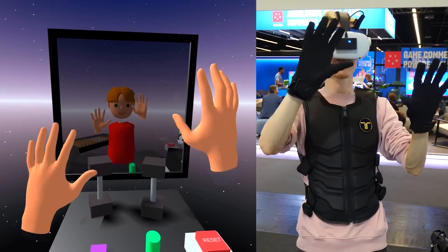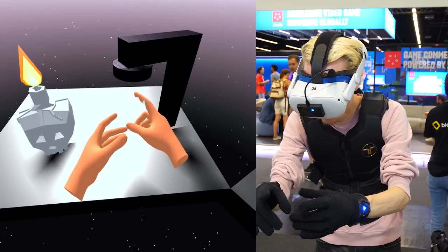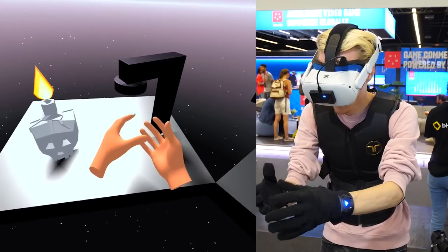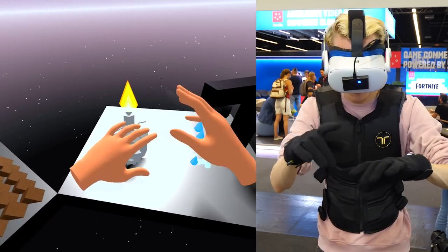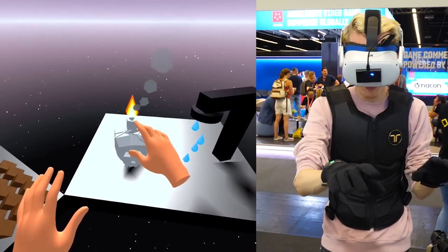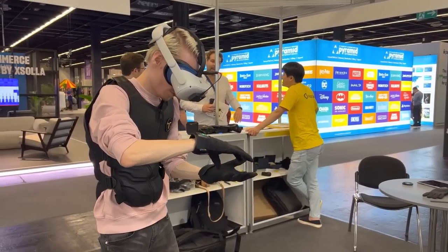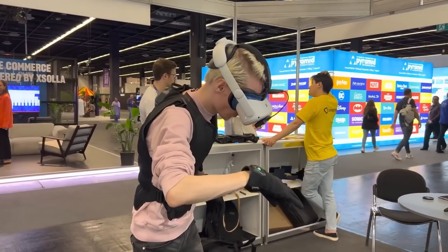The last demo was a mix of all kinds of tables with different experiences, starting with a desk that let me feel water coming out of a tap. It's really neat how you can experience the sensation of each drop landing on your finger and wrist — it doesn't make you feel the weight, but you almost start to think you're getting wet. Then I put my fingers into a fire, and the longer I held my hands in the flames, the more intense the haptics became, signaling that playing with fire is dangerous. Throughout all the demos I did not experience any serious delays between the Quest and the gloves — everything felt like it happened in real time, even on a busy Gamescom show floor.